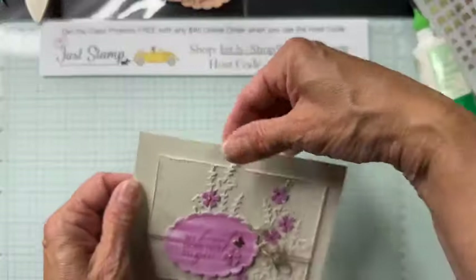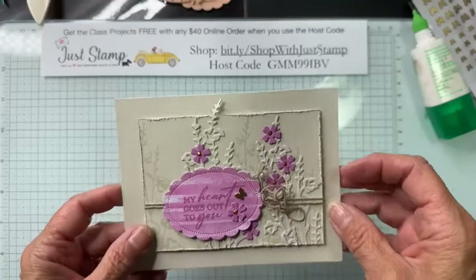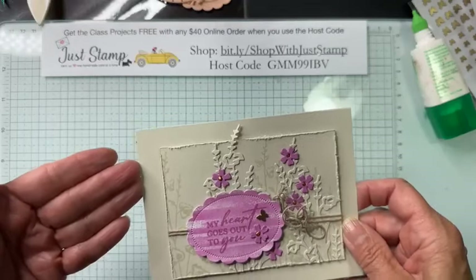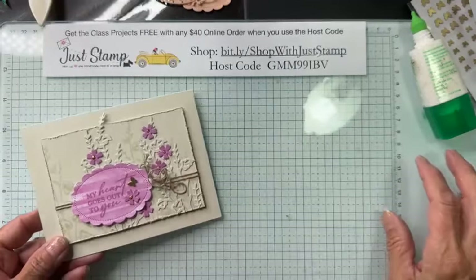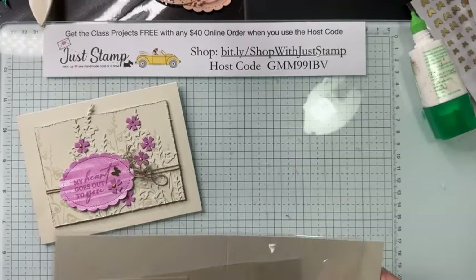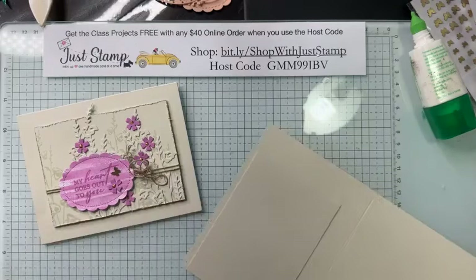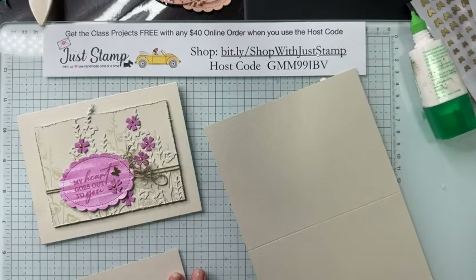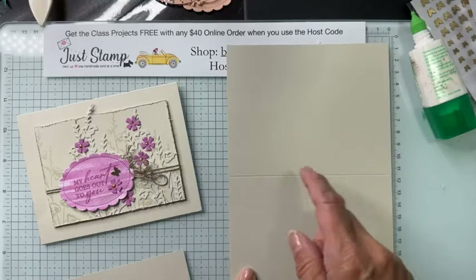Here is a monochromatic card with a little pop of color and some texturizing — kind of a vintage style with some distressing done on it. This features a new color called Basic Beige — it's not an in-color, it's now one of the neutrals. I'm using both the cardstock and the ink. Let's get started with this quick and simple sympathy card.